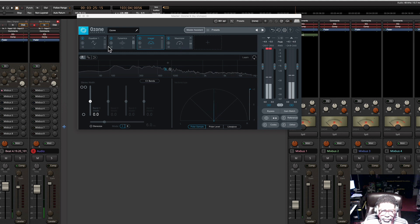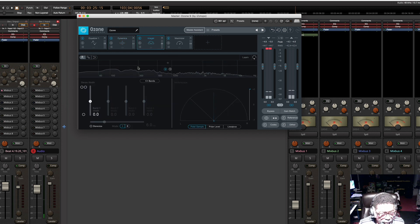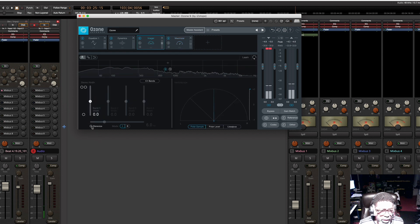The order of your plugins makes a difference. I want to equalize it first, then I want to do my dynamics — compressions — meaning I just want to keep things in a certain little spot, a little box if you will. Then I want my imager. And then I'm going to maximize it, get the volume up, get the volume right. And then we'll pretty much be ready to go.